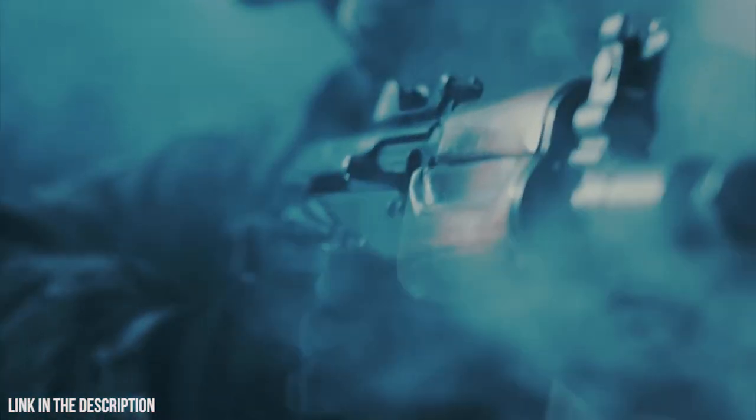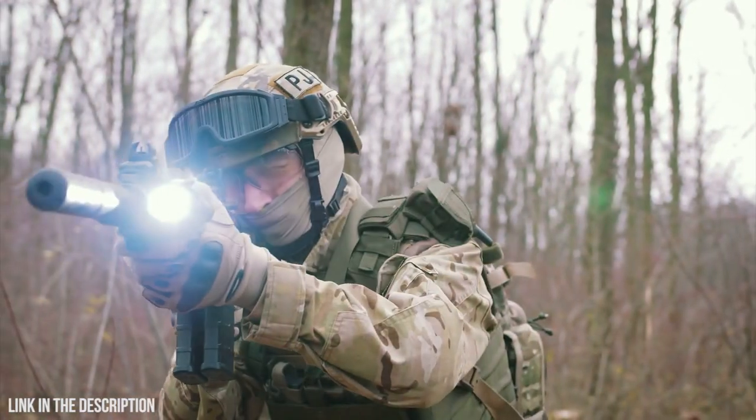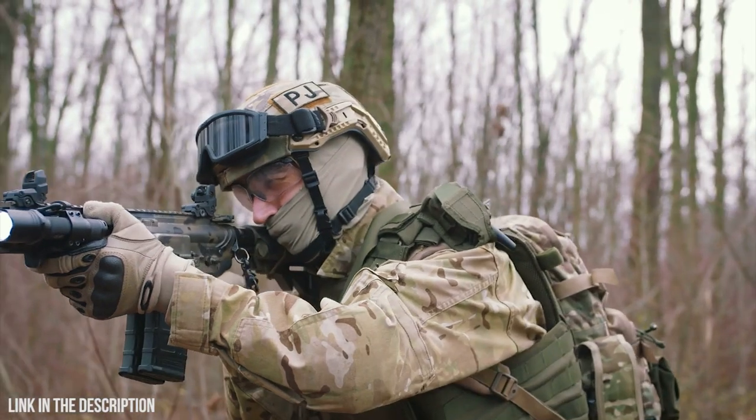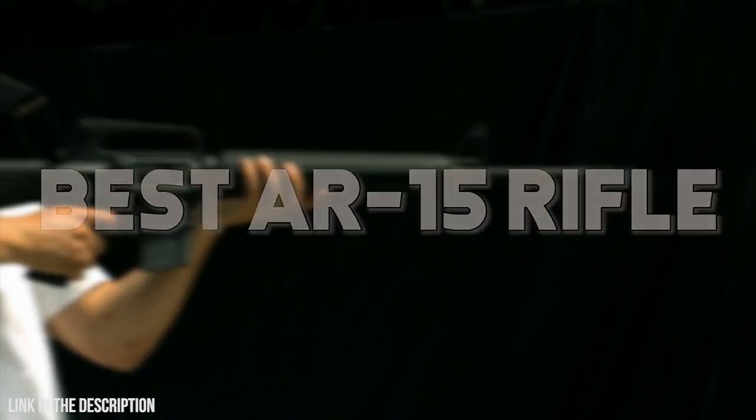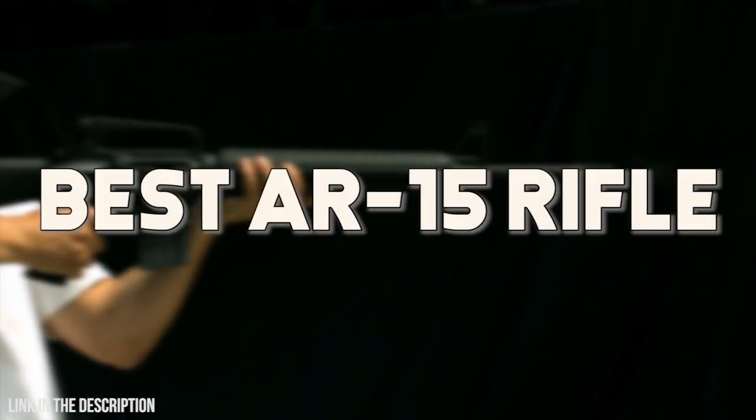Hello everyone, welcome. This list of gadgets and inventions will help you in survival. We've included all the links to the products in the video in the description below. So head on down there for all the latest information and pricing.